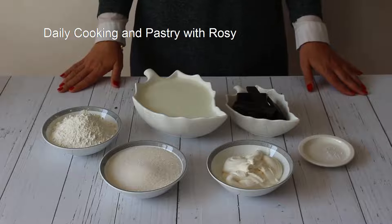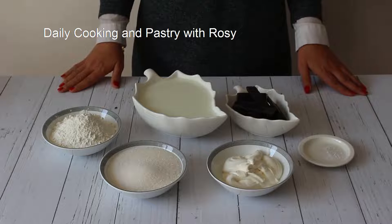Hello everyone, this is Rezi. Welcome to my channel. Today we want to make a chocolate pudding.